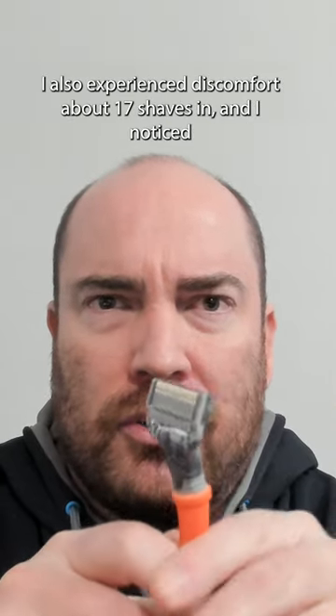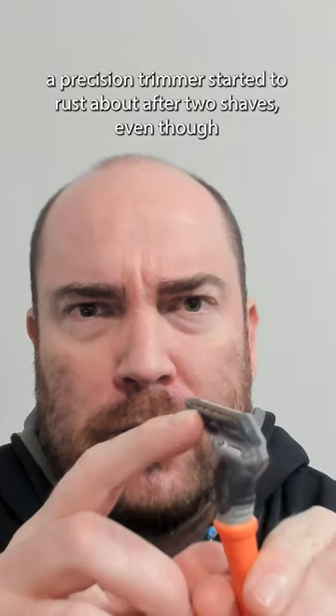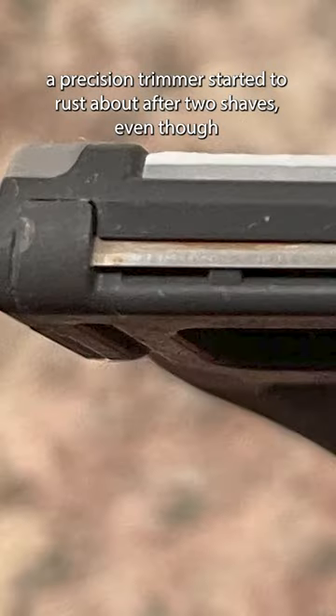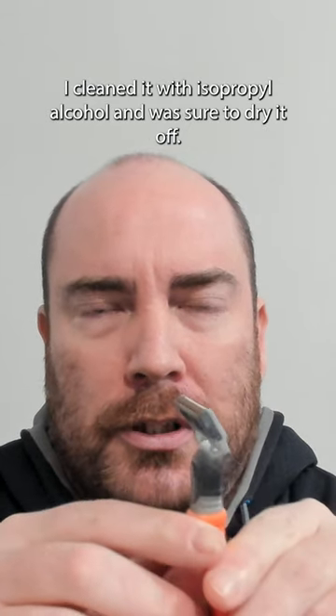I also experienced discomfort about 17 shaves in, and I noticed the precision trimmer started to rust after about two shaves, even though I wiped it with isopropyl alcohol and was sure to dry it off.